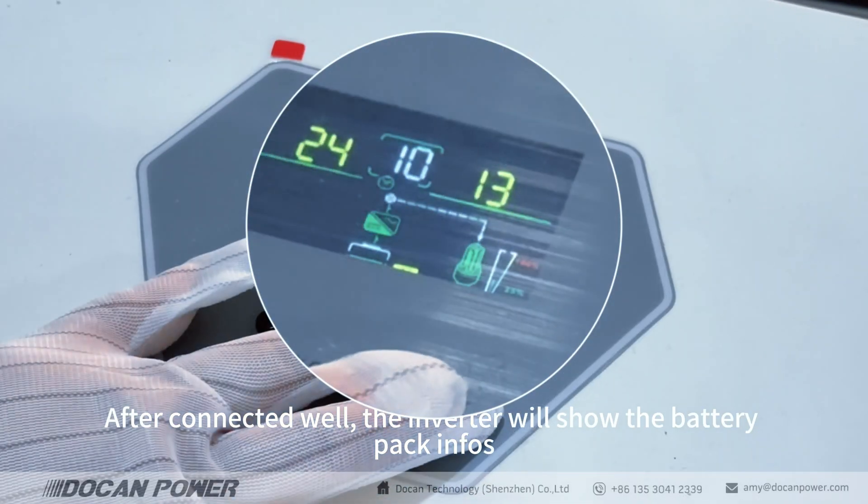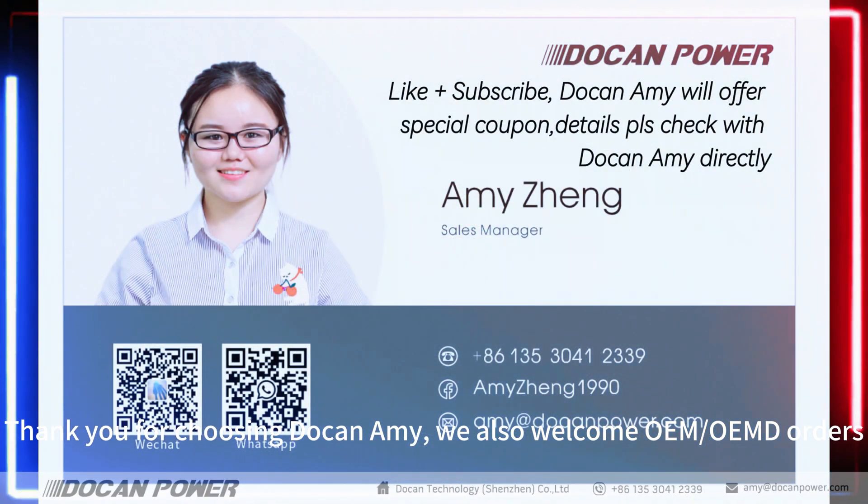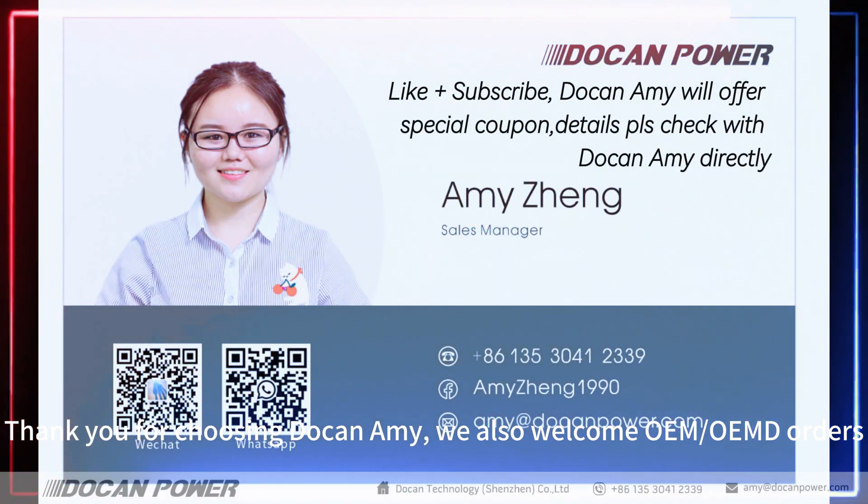After connected well, the inverter will show the battery pack information. Thank you for choosing Dokken and Amy. We also welcome OEM and ODM orders.